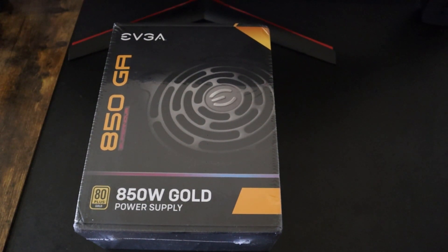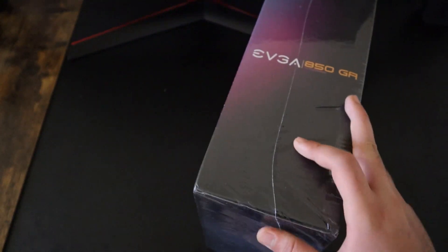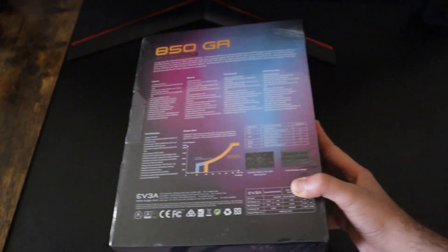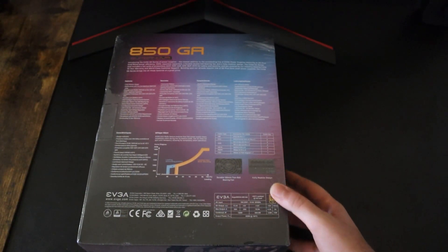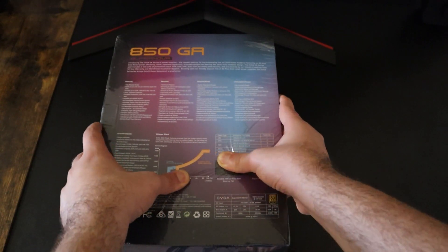This power supply is perfect for you if you have a gaming PC with a GPU that is power hungry. For example, if you have anything above a 3080, this is the one you're looking for. You can use it with the 3080, 3080 Ti, 3090, and even the 3090 Ti, and currently you can also use it with the 4080 and 4090.